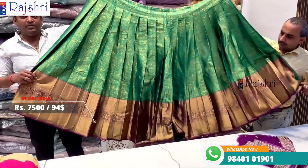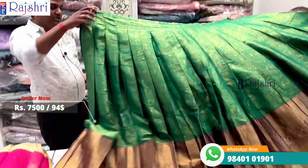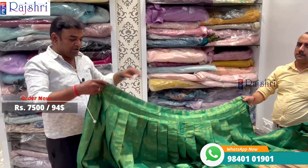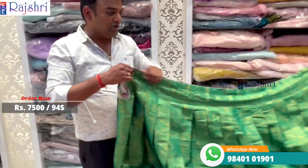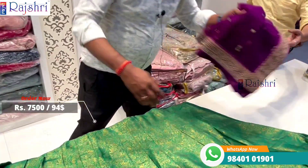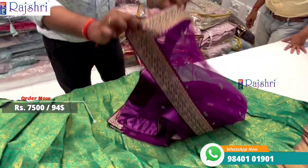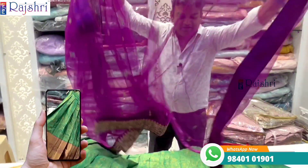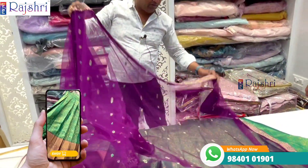It is semi-stitch with a contrast blouse in brocade fabric, with sleeves border in green color. On the side there are hanging circles, and on the top is magenta pink color.